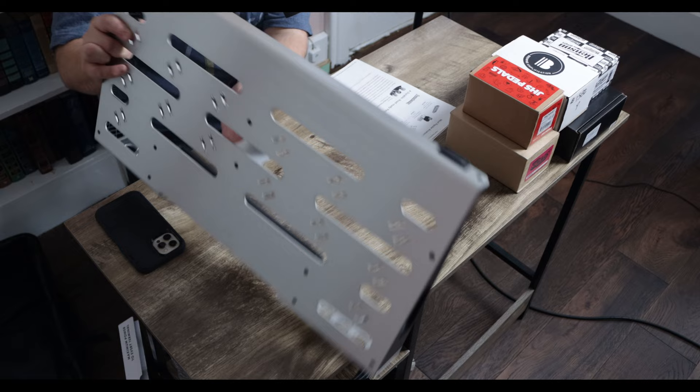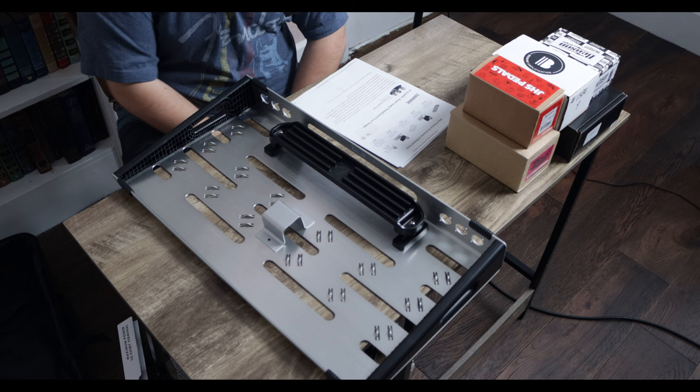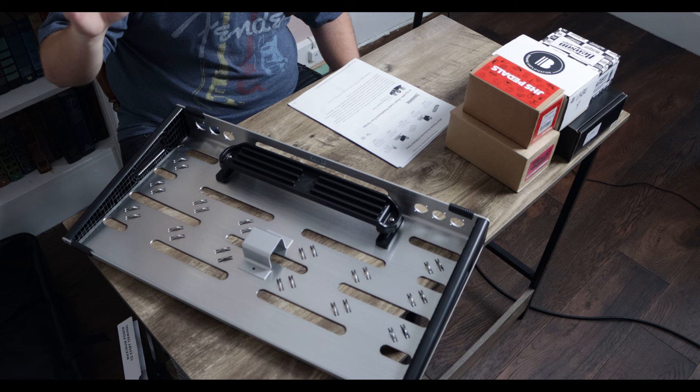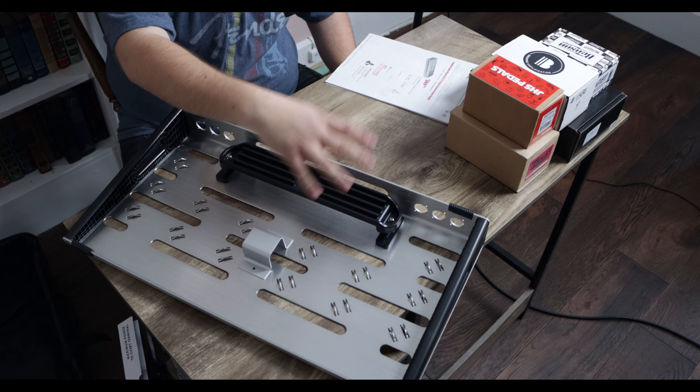I absolutely love that. And if we flip this bad boy over, you see this big bracket right in the middle of the board. You might ask what this serves — well, you can team this pedalboard up with Fender's own Engine Room power supplies, and it will fit right into this bracket. You just unscrew these screws, fit that in there. No Velcro, no dual lock, no bracket needed — this is built right into the pedalboard. Let's take a look at the Fender Engine Room power supply.